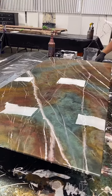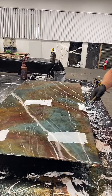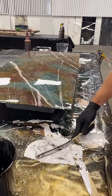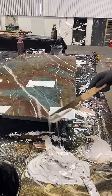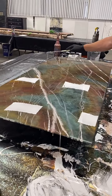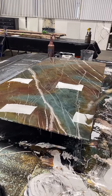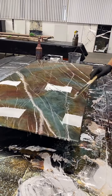I'm going to add some more veining - just some fresh veins. I've lost some of my veins down in those heavy alcohol areas - you can barely even see them.